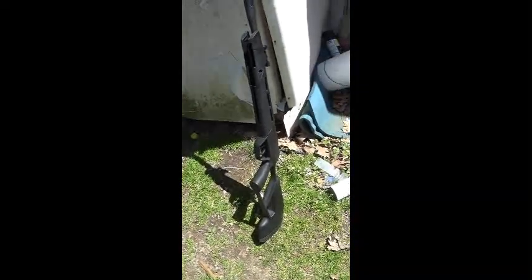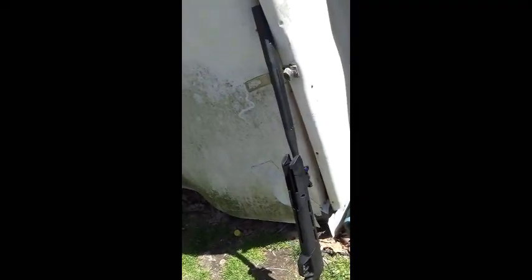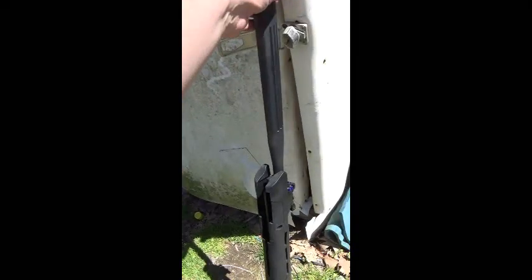Today I'll be shooting with the Crossman Mag Fire Mission. It's a break barrel pellet gun with a 10-shot rotary mag.